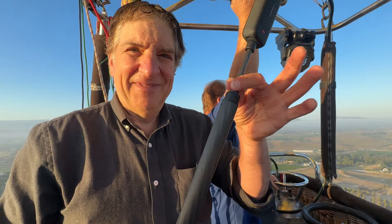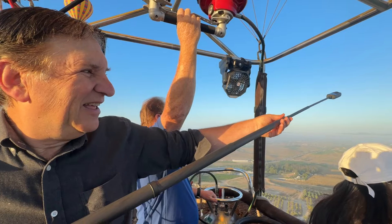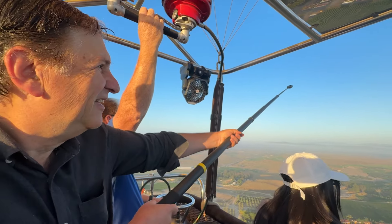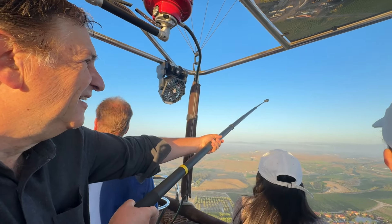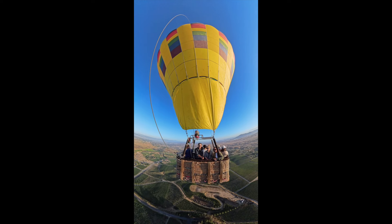For my hot air balloon ride in Temecula, California, 2,500 feet in the air, I was holding the camera out of the balloon basket on the selfie stick — which you cannot see. I couldn't have gotten this shot with any other brand of camera, save a drone, had I been flying it at the same time to capture us in the hot air balloon basket, and that ain't an easy thing to do.